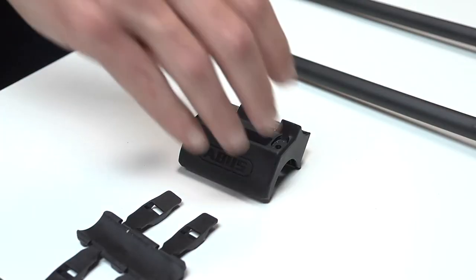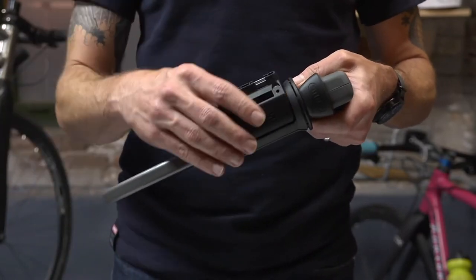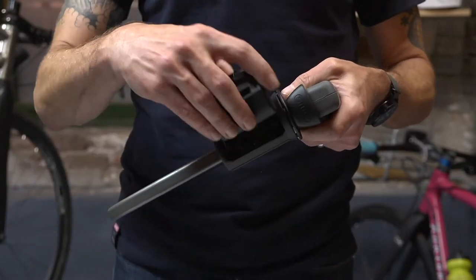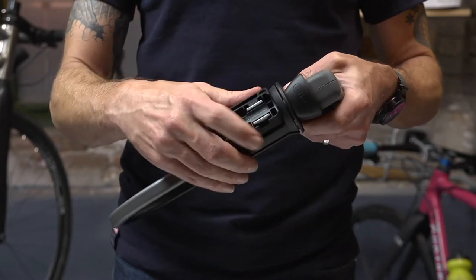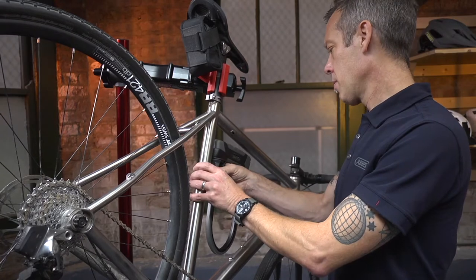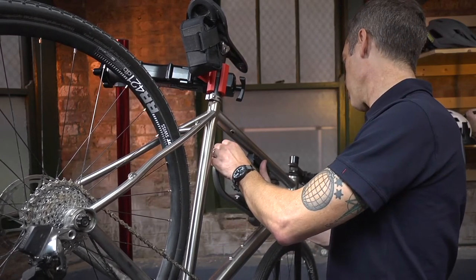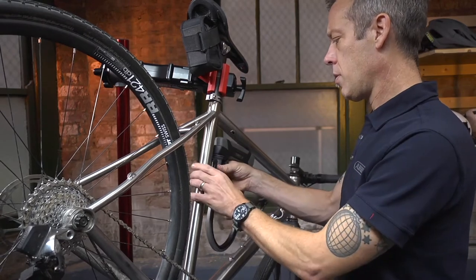The second piece of the bracket will attach to the lock in one of two ways. This depends on where and which direction the bracket and lock will be mounted to the bike. Determine the best placement for the lock on the bike. After determining the best location, it is now time to install the bracket.